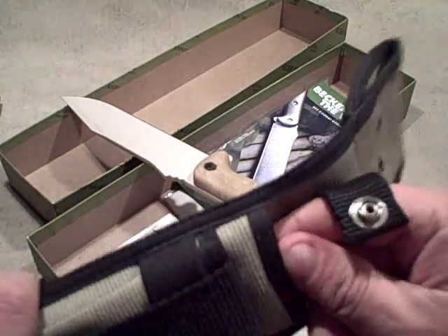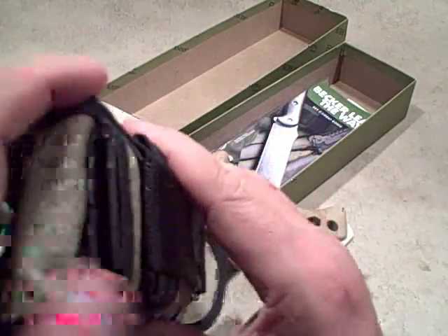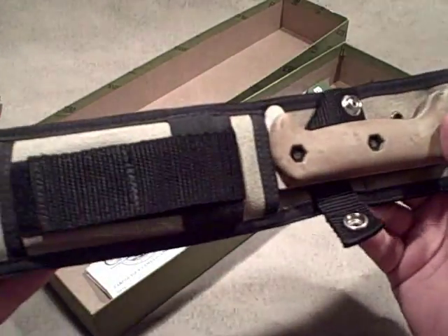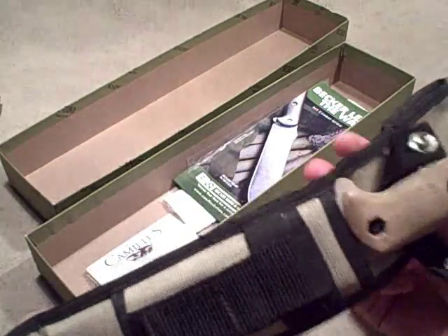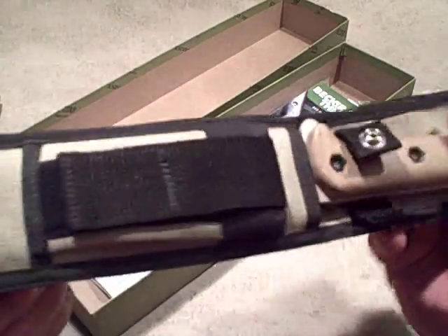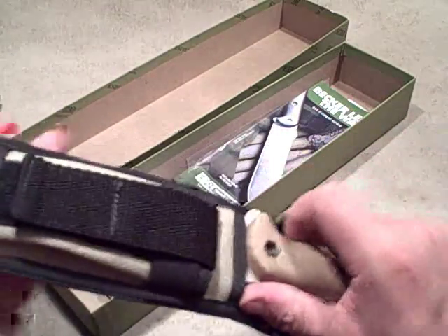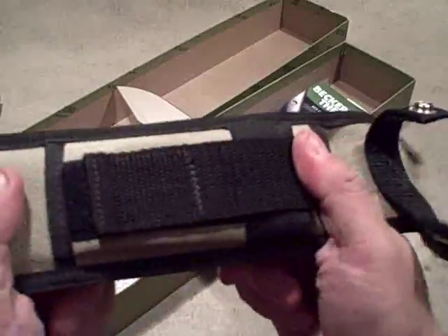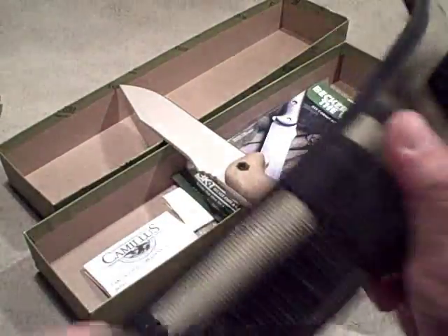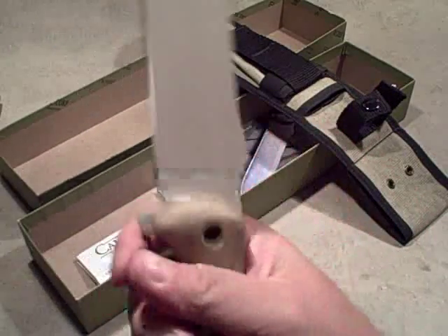There's one more thing on the sheath worth noting: it uses a folded piece of kydex or fiberboard inside that the blade actually interacts with, and the outer sheath is really just holding that in place. So while the sheath may not be a 10 out of 10 in terms of how it's made, it's definitely not going to allow the blade to get into your leg or your equipment. It's a sturdy sheath — what it lacks in quality of manufacture, it makes up for in safety and security.